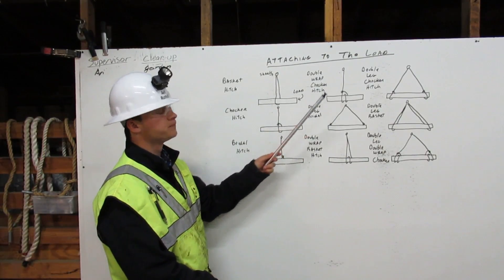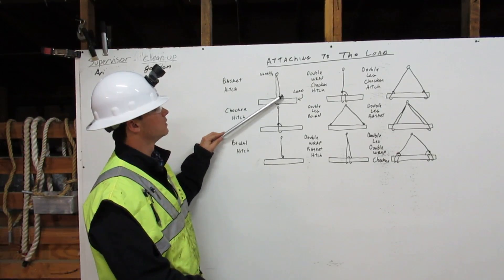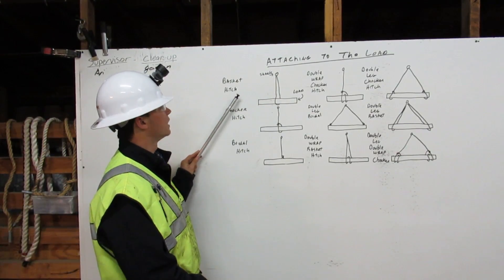Attaching to the load. First, we have a basket hitch. It comes down from the shackle, around the load, back up to the shackle. That is a basket hitch.